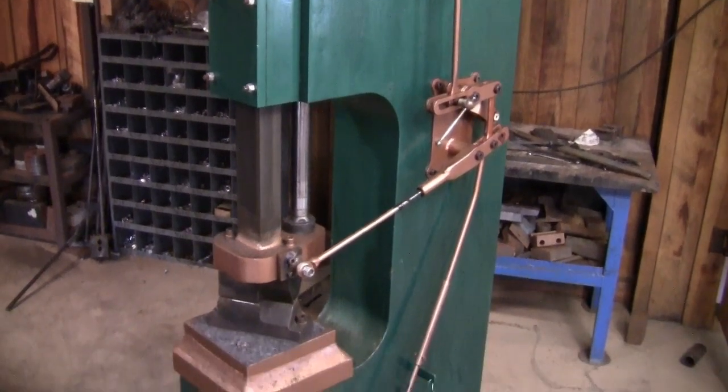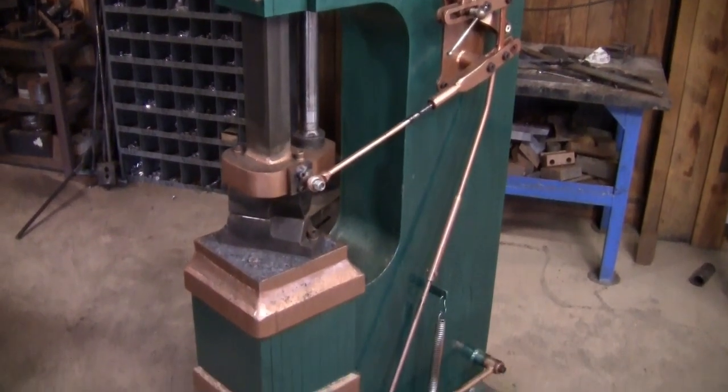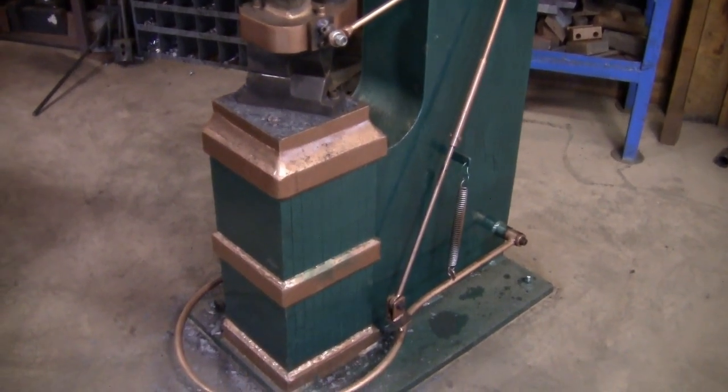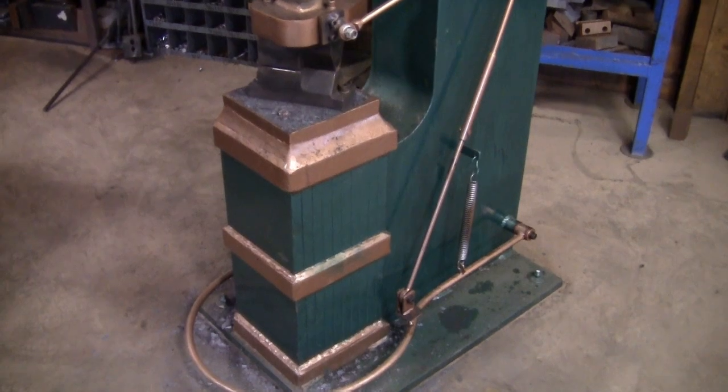The anvil is a laminated anvil made from 1 by 10 bar stock, with a 2-inch thick separate plate on the top made from 1045 steel.